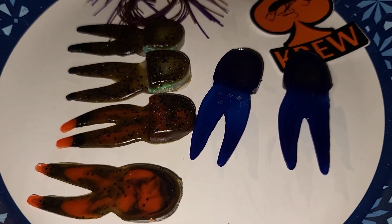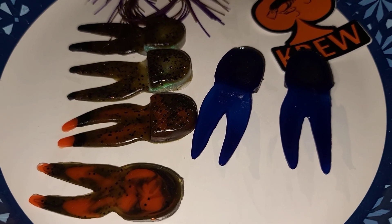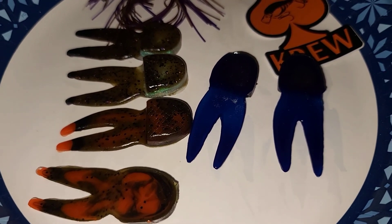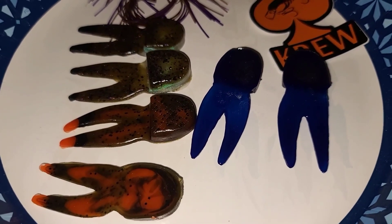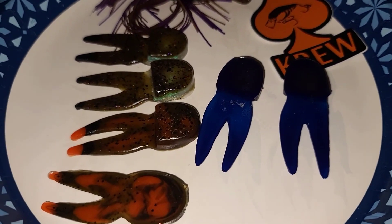So here you go — Paul Krew Customs, two and a half inch chunk. Guys, tight lines to you. Hope you're enjoying your time on the water. We'll catch you next time. See ya.